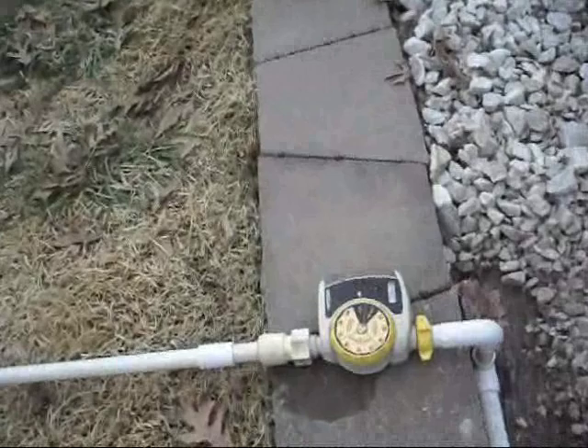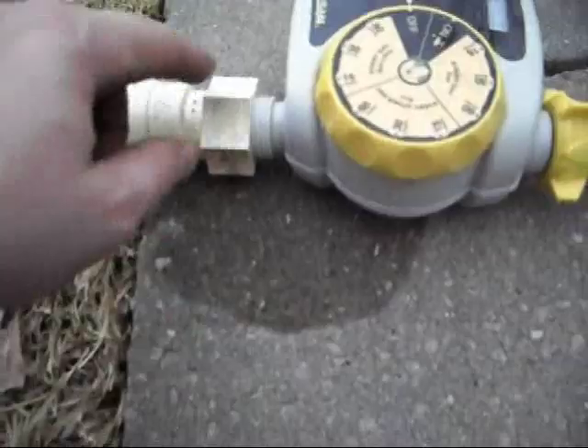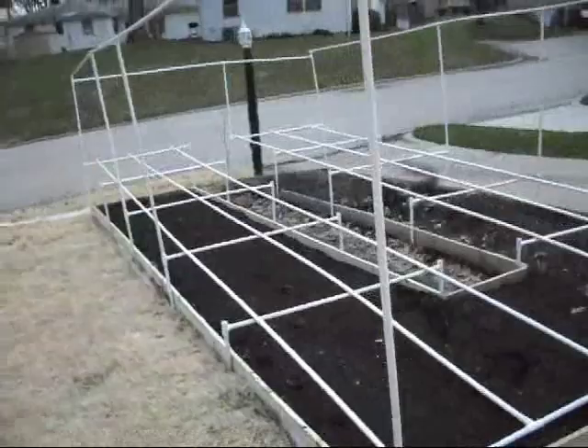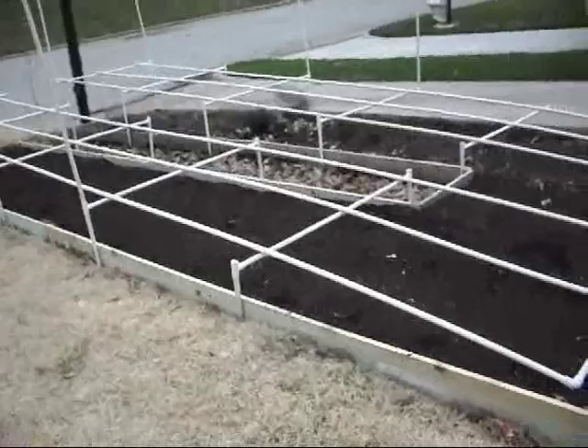Now we're all the way up to the front and here is one of the water timers. I just got the front garden all done today. This is a Nelson water timer and I have a female threaded PVC connector on the back end — it feeds the whole big front garden area. I also had to build a fencing structure around here because we have a big problem with deer getting in and eating everything, so I got that all built today along with the PVC irrigation system.